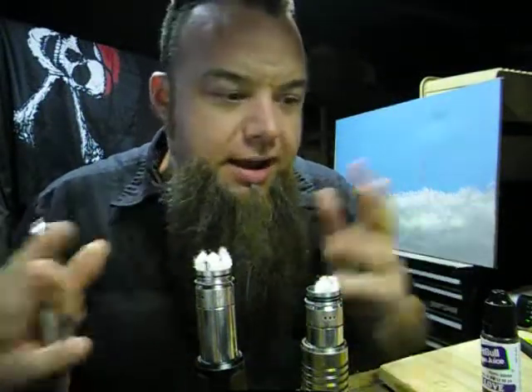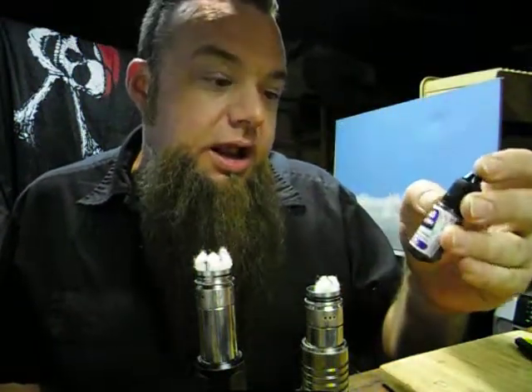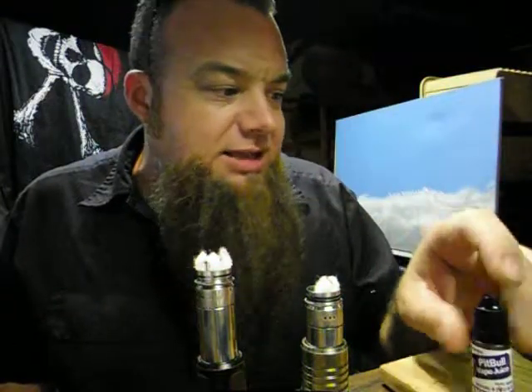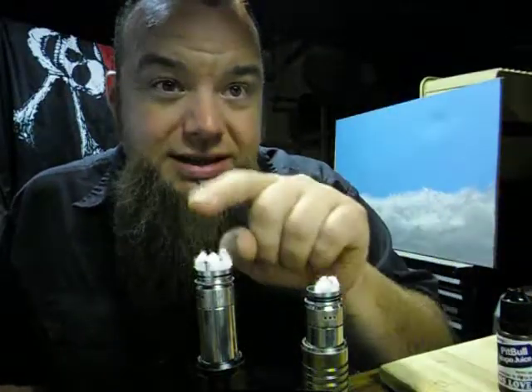I thought, well, which one of these juices is it? I looked through all of them — I have about five bottles from Pitbull to go through — and it turns out what I was smelling was Grand's Love. Grand's Love is a peanut butter and banana cake type of vape, and it overpowered everything in the bag. It's got a super seal on it. This particular bottle is in a 60/40, while my other stuff was in 30, so it is going to be a little heavier than what I'm used to.